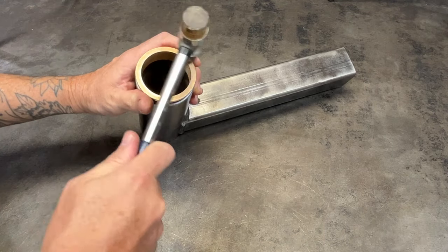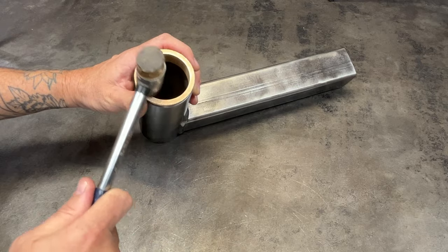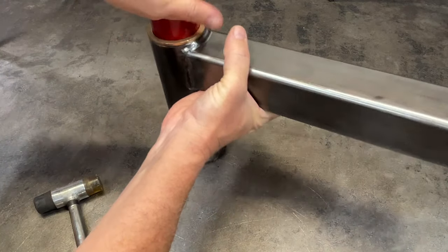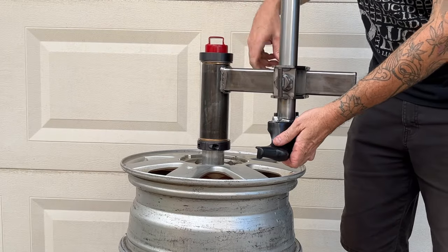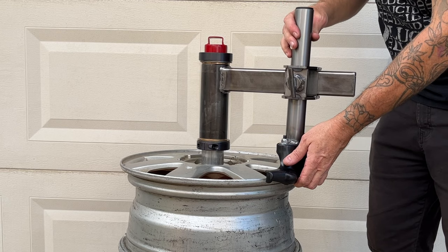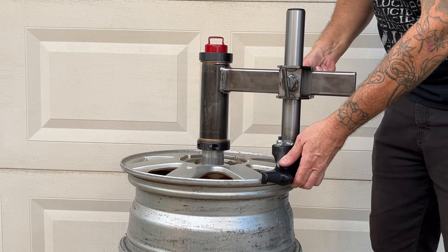This is the assembly instruction video for the Ultimate Manual Tire Changer by Lucid Auto Works. If you've already made a purchase, I just want to say thank you and I really do appreciate your business. If you haven't purchased one, you can find links and other helpful information in the description below.